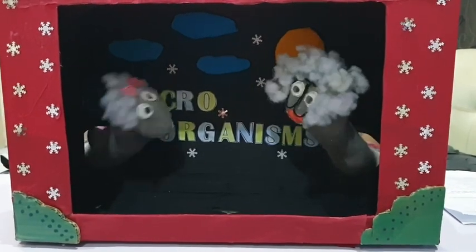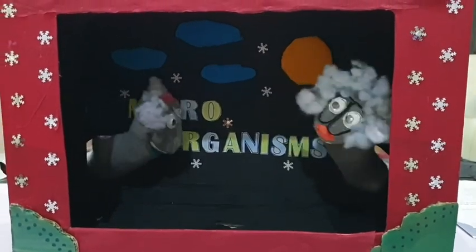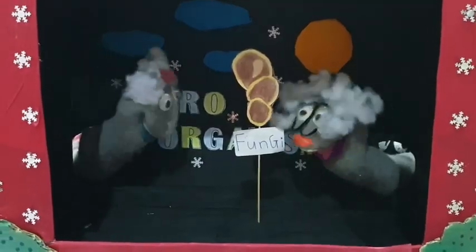You can only see them by using a special tool called the microscope. Micro-organisms can be found around us. They are everywhere. They come in various shapes and forms, like this little one.